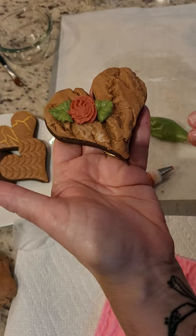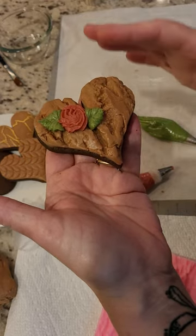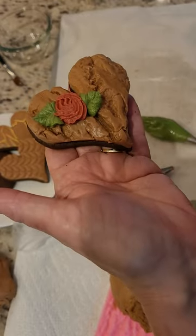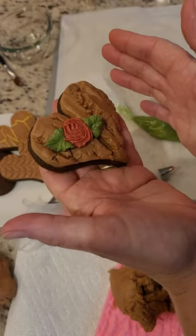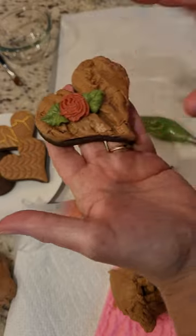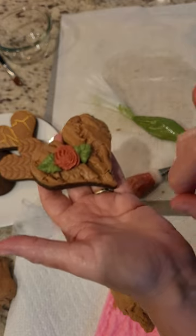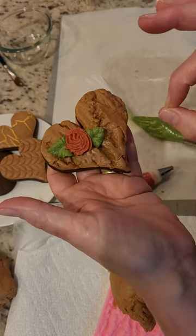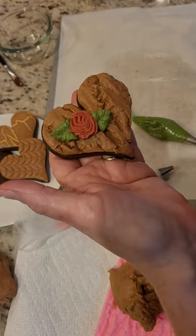This will start crusting pretty immediately, but it takes a good 12 to 24 hours to be able to package it properly without crushing down those little tips and petals. If you're going to ship them, stack them, or package them all together, I would wait 48 hours. Don't worry — these cookies will stay nice and moist, but they may take up to 48 hours to crust really well in order to be able to stack them, though you will be able to after 12 to 24 hours, just not too hard. Remember, it's never going to dry as hard as royal icing, so these cookies do take a little bit more of a gentle hand.